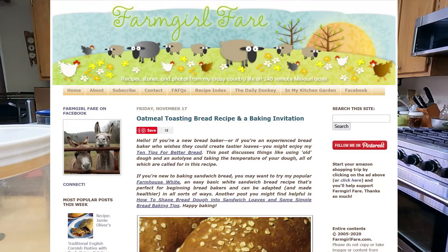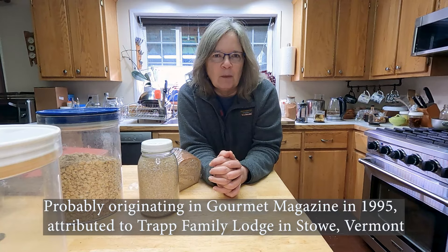Hey homesteaders, gardeners, and cooks, my name is Jennifer, welcome to Miles Away Farm. Thanks for joining me in my kitchen today. We are making oatmeal toasting bread, and this recipe comes from a blog that is now defunct called Farm Girl Fair. The woman behind it was named Susan, and it was definitely the inspiration for my own blog and one of my favorite pieces of writing. Susan was a professional baker before she moved to Missouri to homestead, and this is one of her recipes.